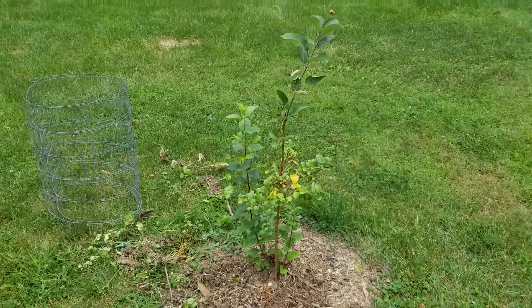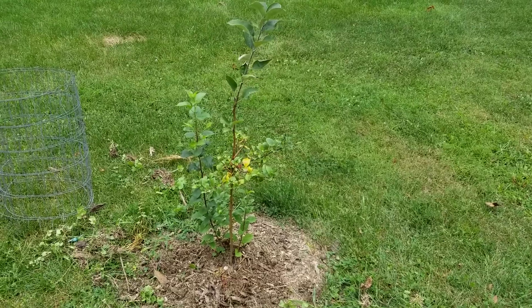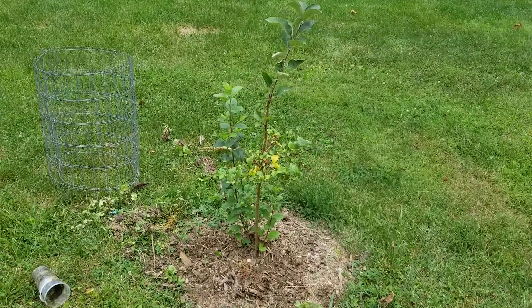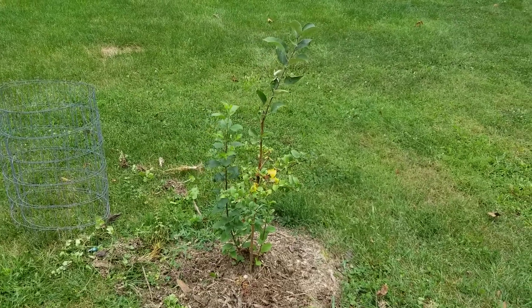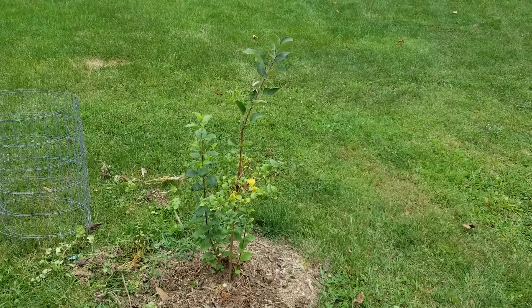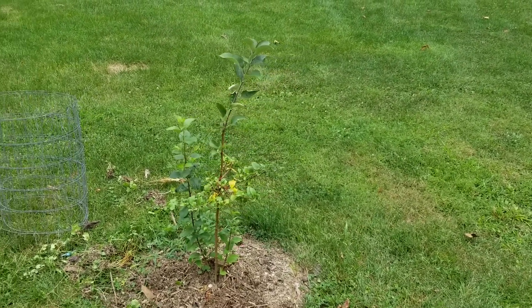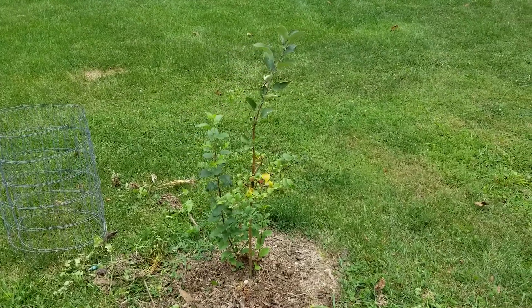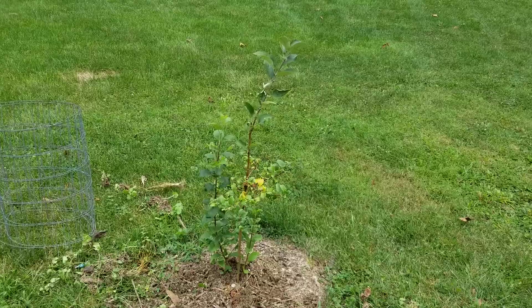I've had this one caged up just in case a deer would be so brazen to come this close to the house, but so far I haven't had any evidence of that. We haven't had much rain, so there's a little yellowing to the leaves. I'm going to add some more fertilizer and water soon, though it's getting late in the season for fertilizing. It's showing some good growth on a few of these suckers, so I'm not too worried.